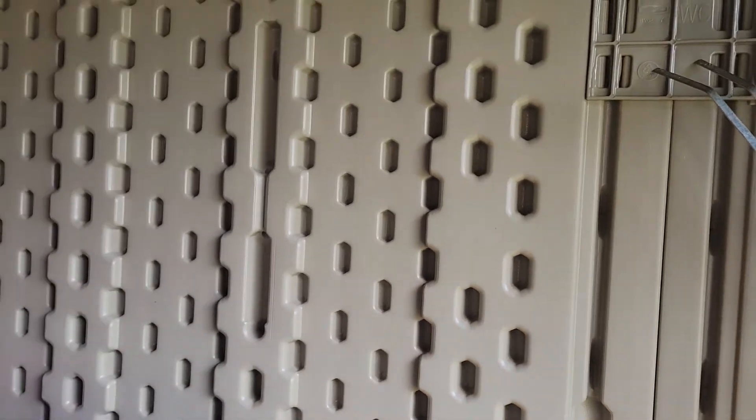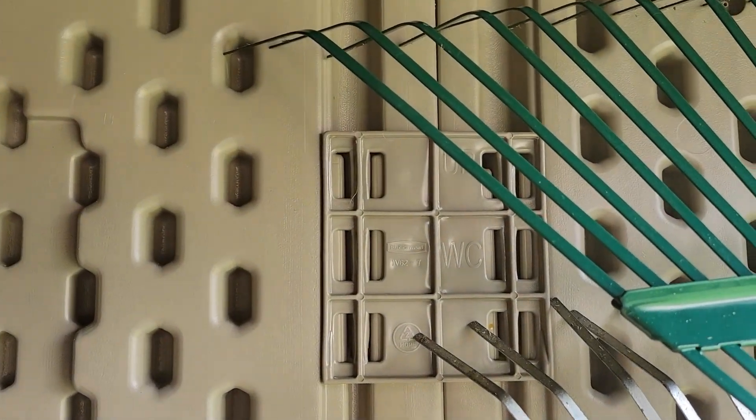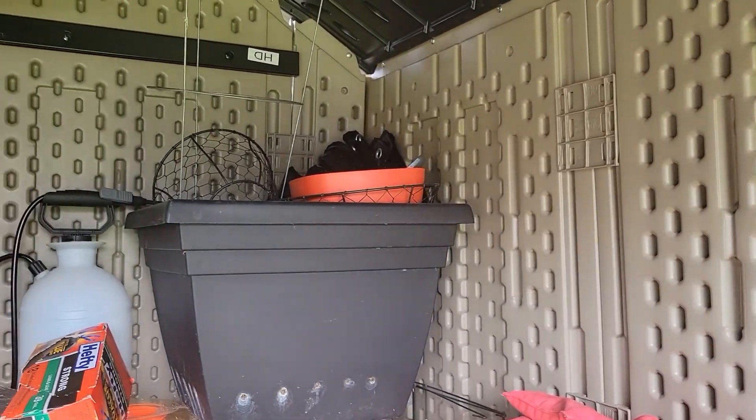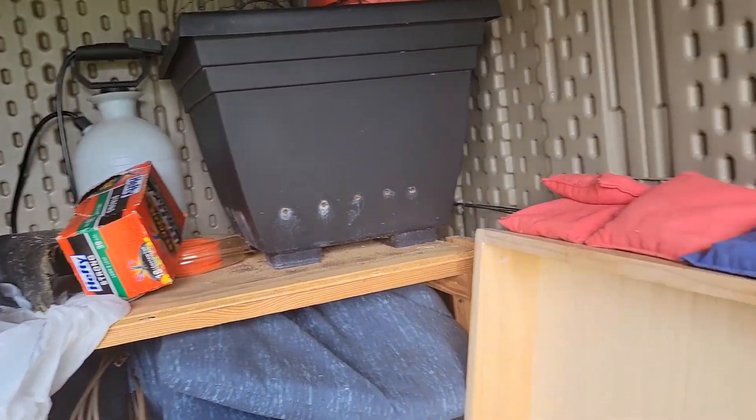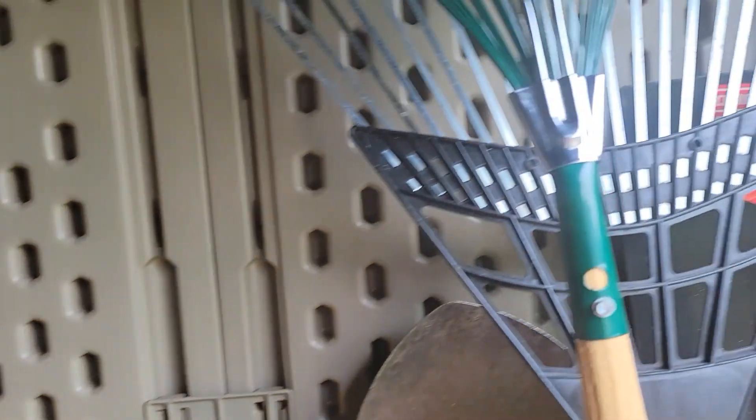Here are the clips that keep the panels together. This was a two-man build, and my husband says it was very easy to put together. It took him about two hours to build.